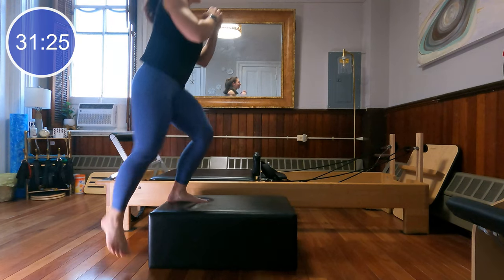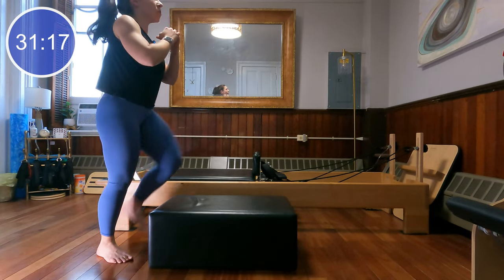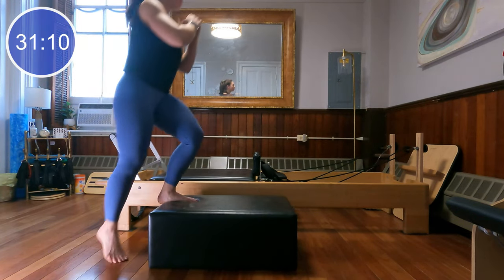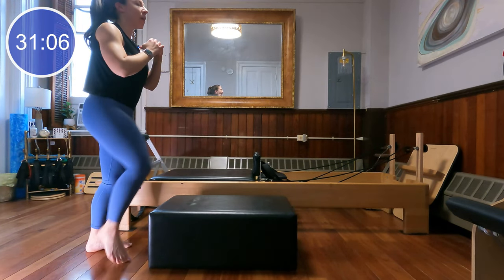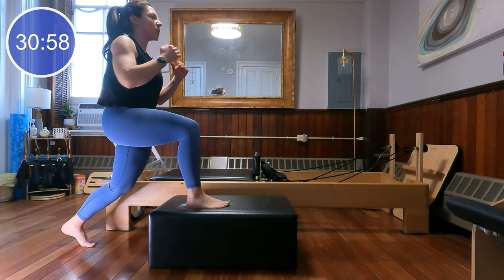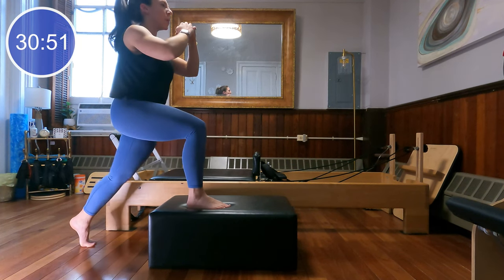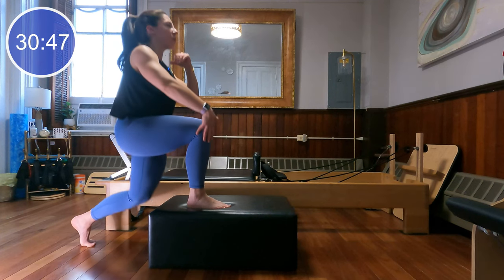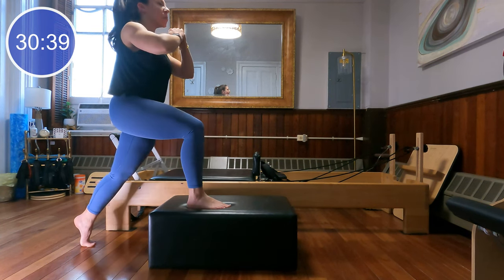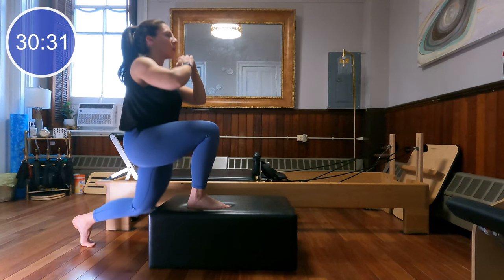Keep the belly braced, the spine nice and long. Beautiful, let's do four more — three, last two, and last one. Now step up with the left leg, bend your back knee. You might have to step a little bit further back with the right foot so you'll be coming into a lunge position. From here, just drop that back knee down and up — dripping it towards the floor. Front knee stays fairly close to over the ankle the whole time.